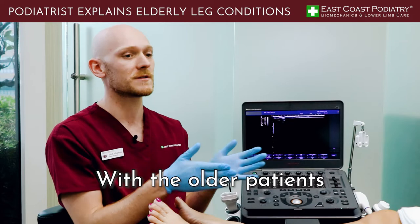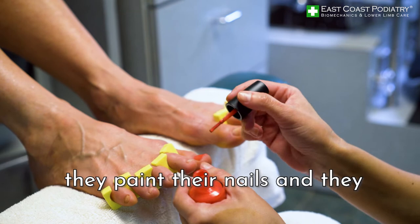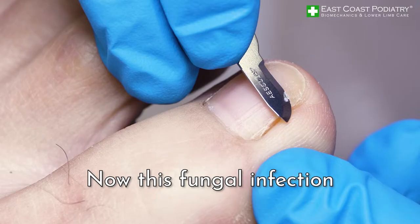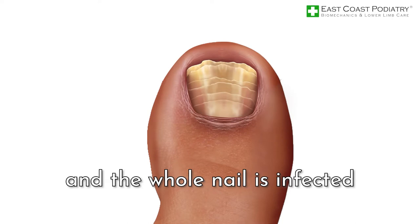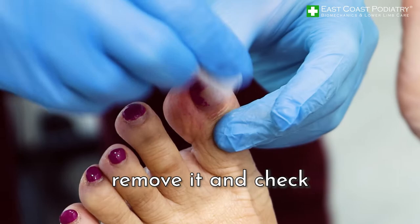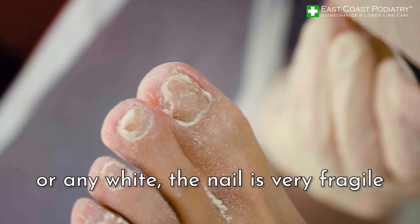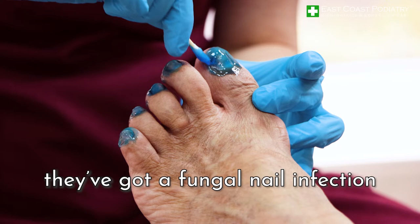With older patients, mainly the ladies, they do like to go to the nail bars and get their nails done. What happens is they paint their nails and don't take the nail varnish off for a few months, and when they go back and take it off, they uncover a fungal infection. This was probably very small to begin with because you can't see the nail plate through the varnish — now it's spread and the whole nail is infected. My tip is: leave the varnish on for a few weeks, remove it, and check the quality of the nail. If you notice any yellow or white, the nail is very fragile or looks like it's lifting — go see a podiatrist. It's most likely a fungal nail infection. Get it sorted, otherwise it will remain and could spread to the rest of the nails.